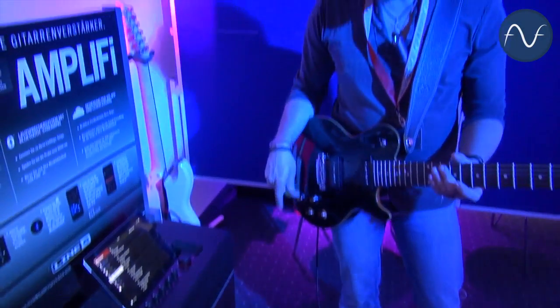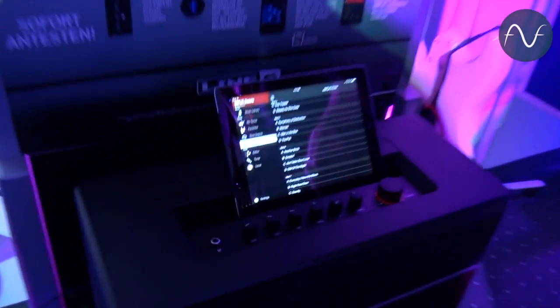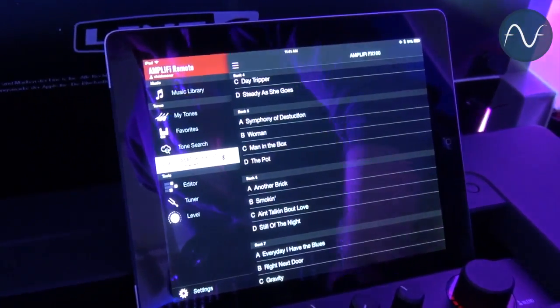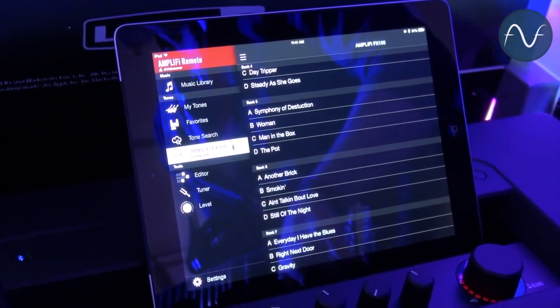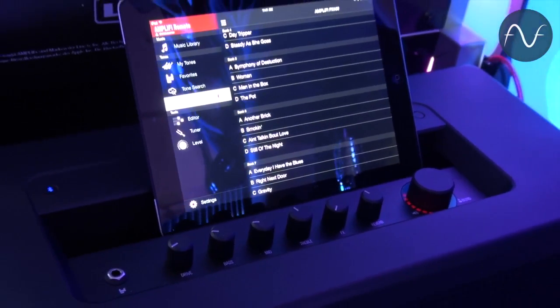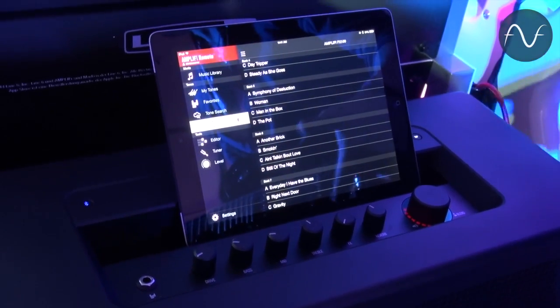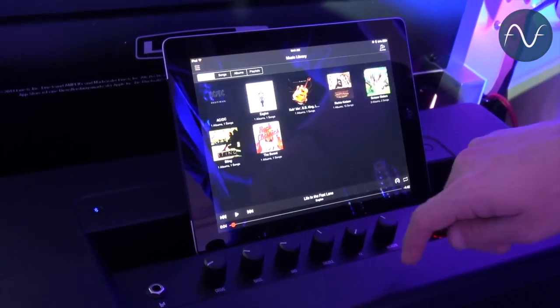So what's the difference between the Amplify FX100 and the Amplify? First, we have a hundred preset sounds inside the box that we can use and of course override. The really interesting thing about the Amplify technology is the iOS-based app, as you can see here. It connects by Bluetooth, so I can edit any sounds without bending down on my knees — I can just sit in a chair and change sounds very comfortably.